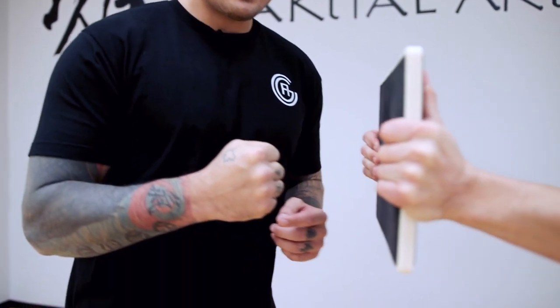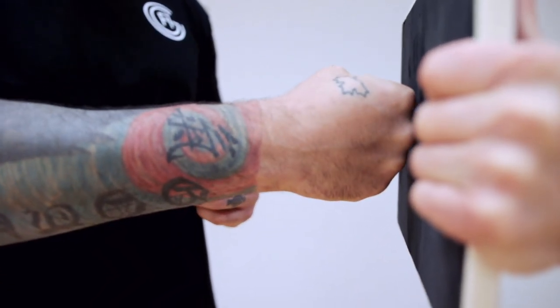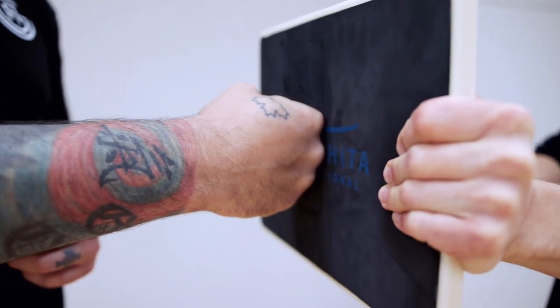Do you know which knuckles to punch with? Do you know how to punch somebody without breaking your hand? Because a human skull is a very hard thing. In styles of martial arts that I trained, like karate and kickboxing, it was always hitting with those top two knuckles.